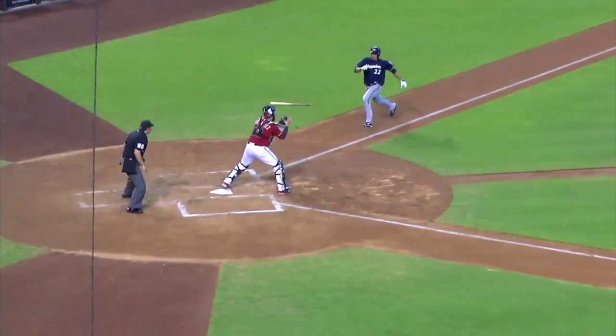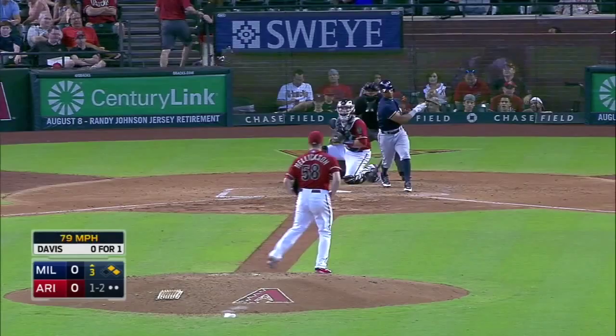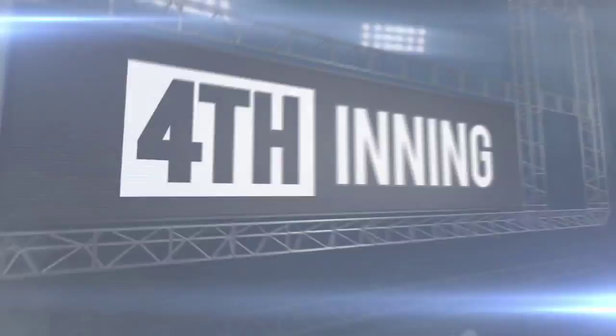Here's a pitch to Davis. Swing and a miss. Strike him out. He just kept going with the soft stuff. Davis didn't get it. He's the strikeout victim for the second time. They'll leave two.